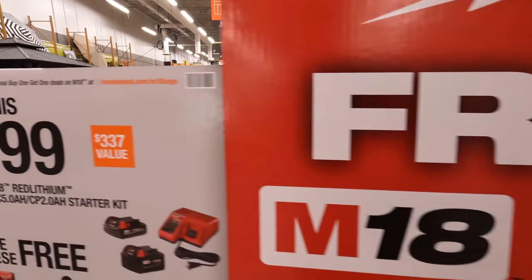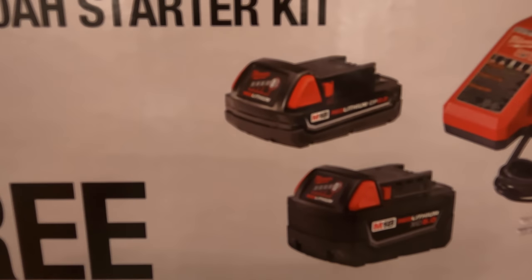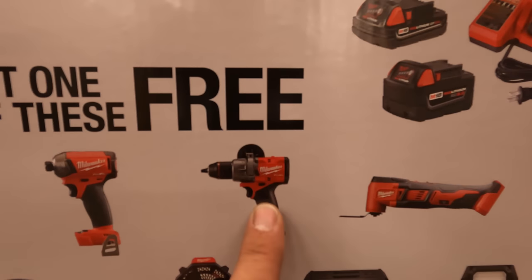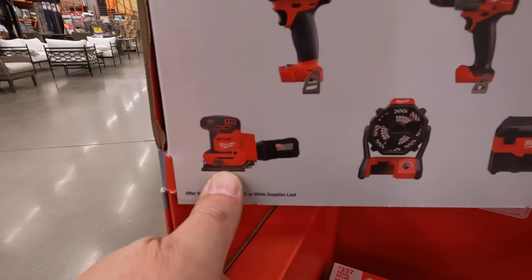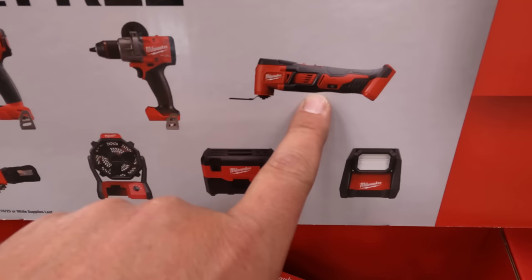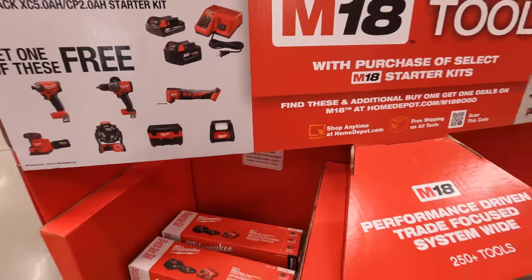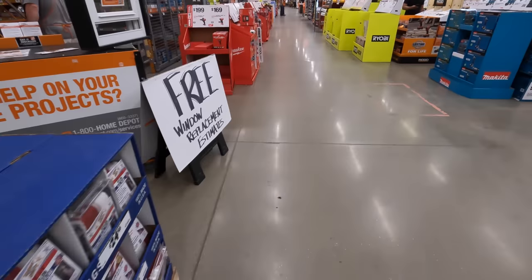They also have a sale for $199: you get a 5-amp-hour battery, 2-amp-hour battery, and a charger that also charges M12 batteries, and you get one free tool: Gen 4 hammer drill, M18 Surge, square-body orbital sander, fan, vacuum, the brushless multi-oscillating tool, or the Rover Lite.